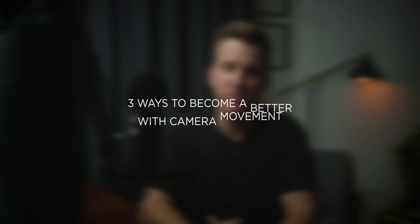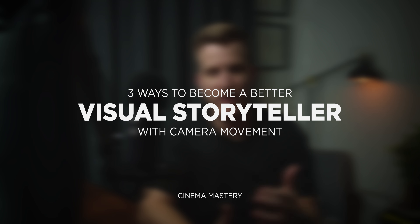Hey, what is up guys? Eric Thain here from Cinema Mastery and welcome to today's video.